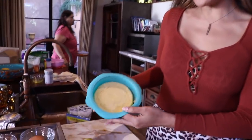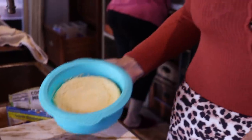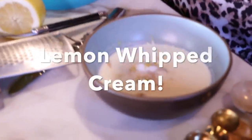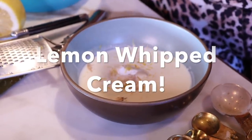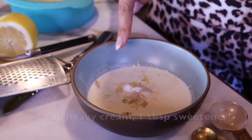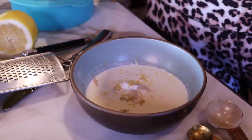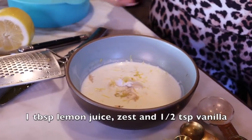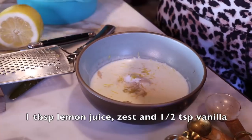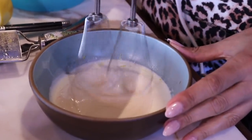We just took our cheesecake out — we let it sit for about three hours, so it's nice and set. Now I'm going to make a really quick whipped cream. I'm making a lemon flavor whipped cream. I added a little bit of lemon zest and lemon juice. It's half a cup of heavy cream, one tablespoon of powdered sweetener, a little bit of vanilla extract, one tablespoon of lemon juice, and then a little zest. We're going to whip this up and I'll show you how I finish off my cheesecake.